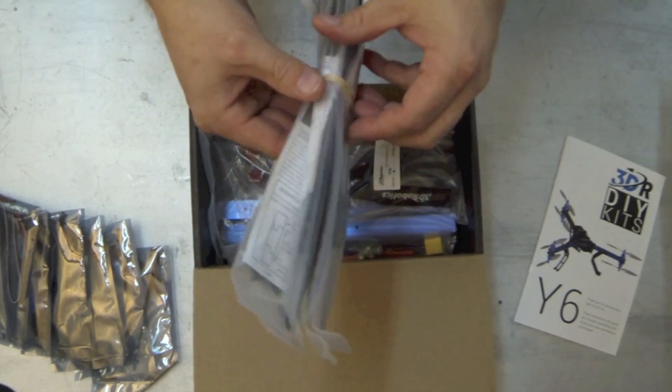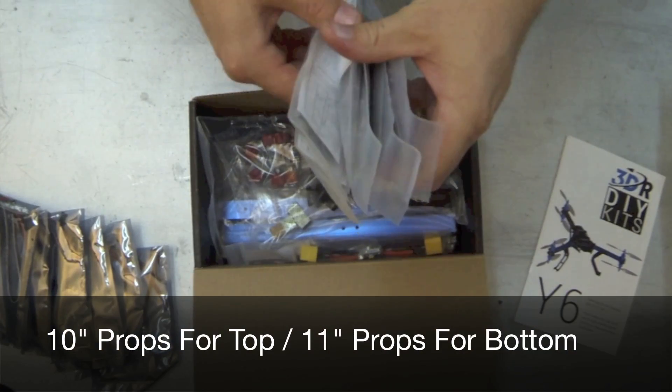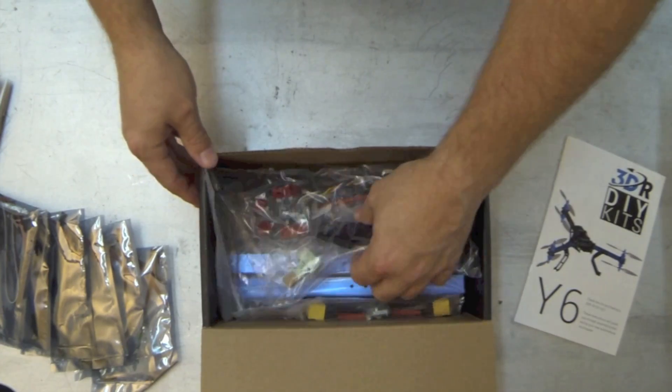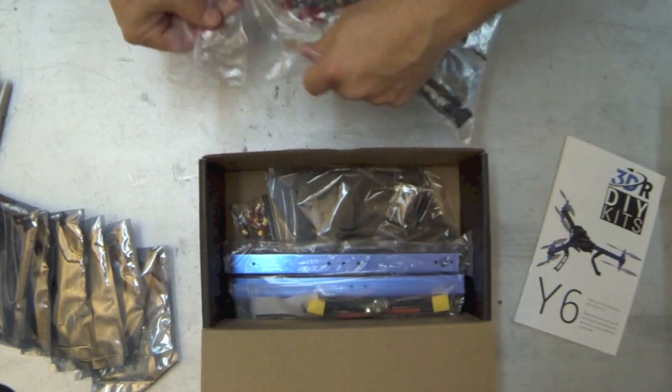You've got six propellers — note that you'll have three of one size and three of another for the top and bottom motors. There's also an accessory pack and your power distribution board.